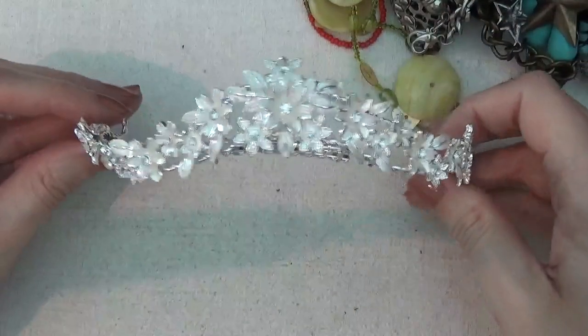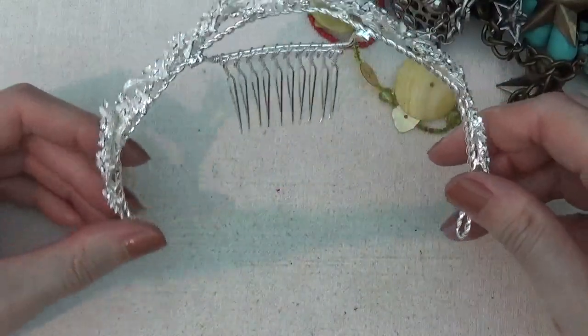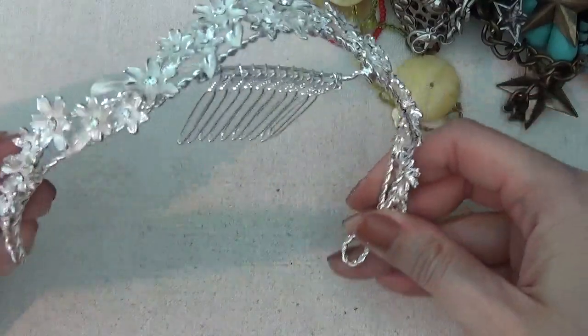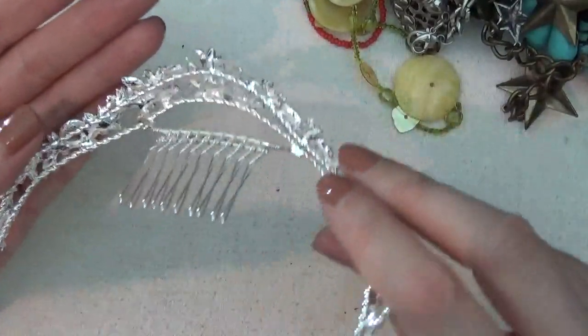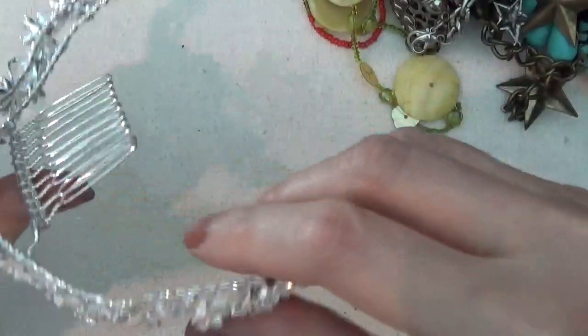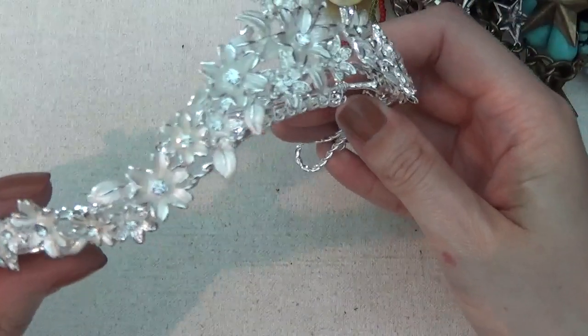There's a tiara — looks like a flower girl headpiece. I guess it's considered jewelry. It's still actually in pretty good condition with no wear on it at all, and as far as I can see, all the rhinestones are still in it.